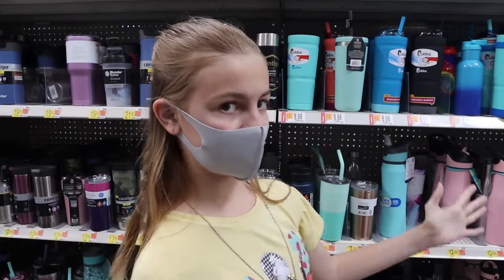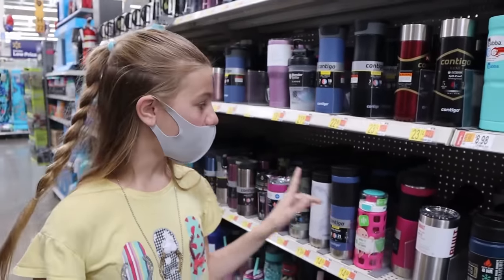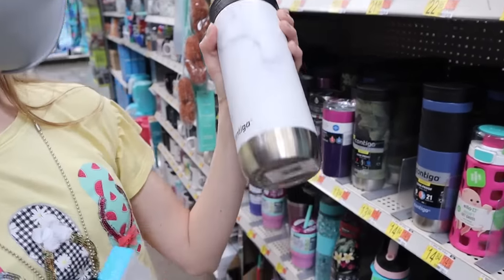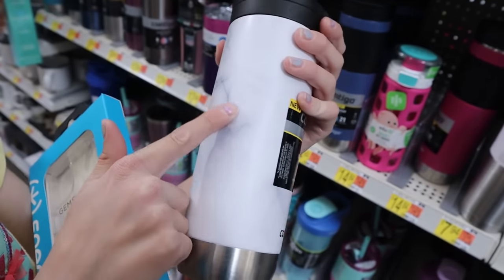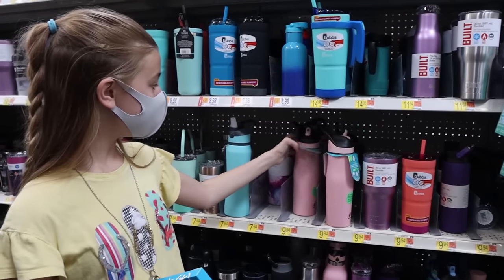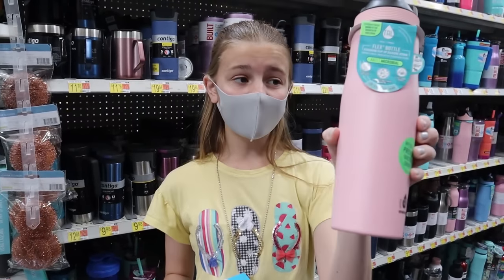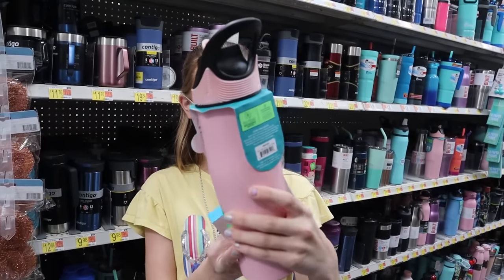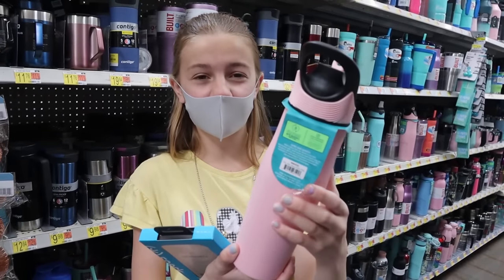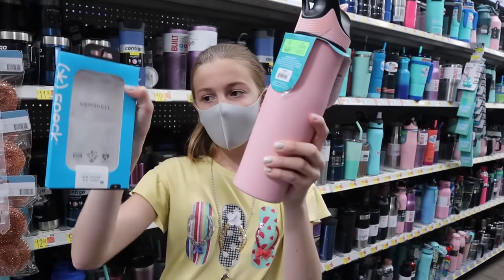Looking at all these flasks, I don't know which one to get yet, so I'm just gonna look through all of them. This one's really cute, except I want one I can decorate that's not already decorated — like this one's marble-y, not gonna get that. I really like this one. I've been thinking I'm going to get this pink flask. It's tall, it's cute, and it's a lighter color so the stickers will stand out on it.